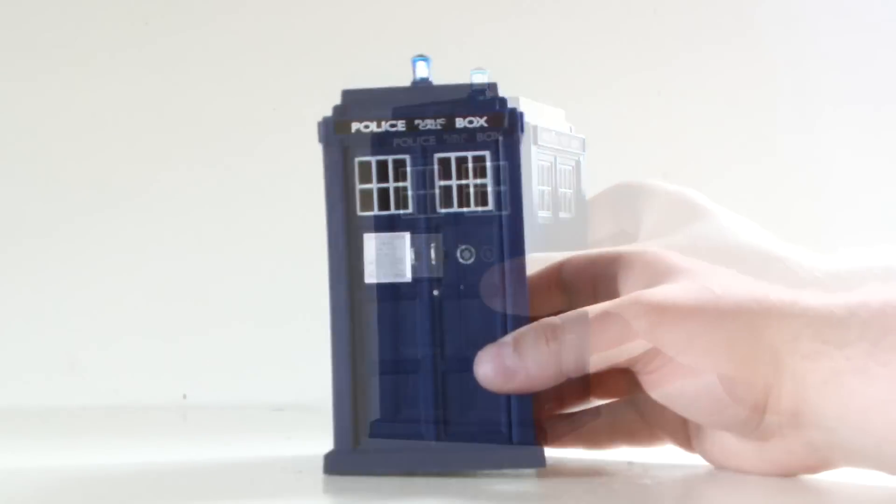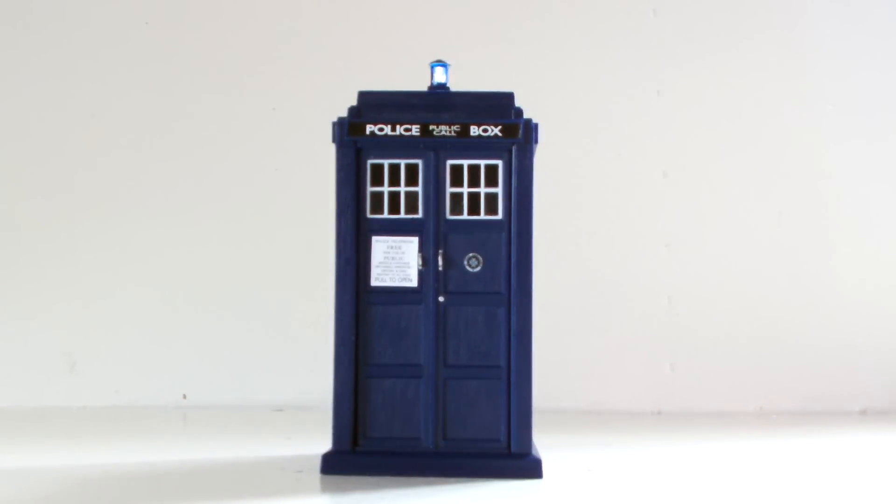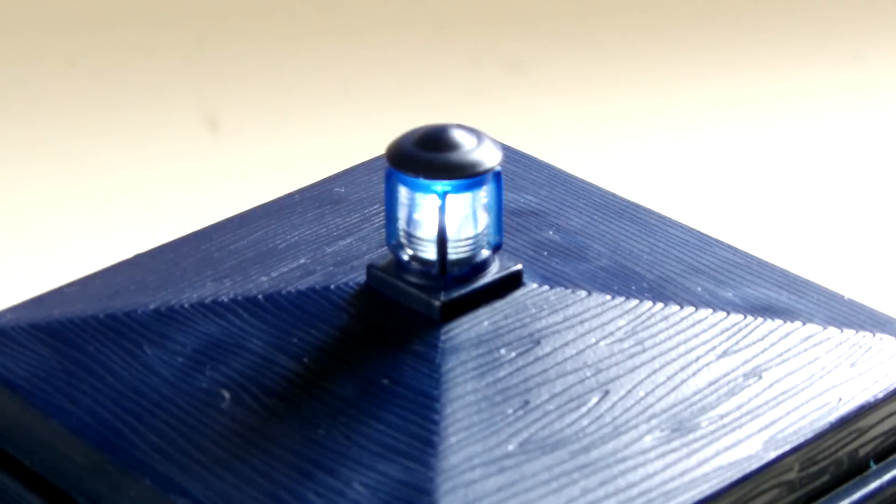I'll bet you're not even surprised by the fact that the toy also emits no turbulent flight sound effects when it's shaken. Unclipping the base and setting it down onto a flat surface will activate its materialisation sound effect. And when that's completed, the pulsating lamp at the top will return to being constantly illuminated for about three minutes before it shuts down to conserve power.